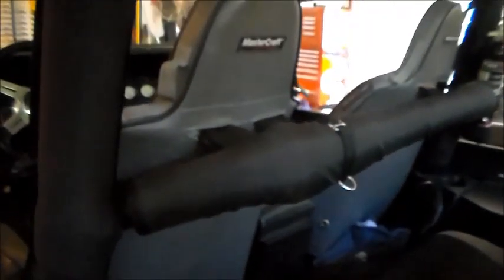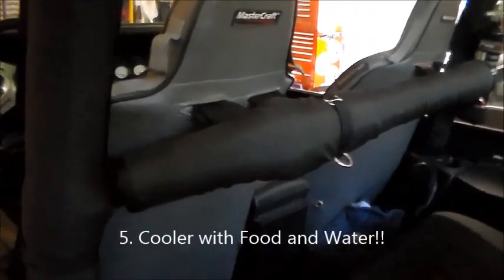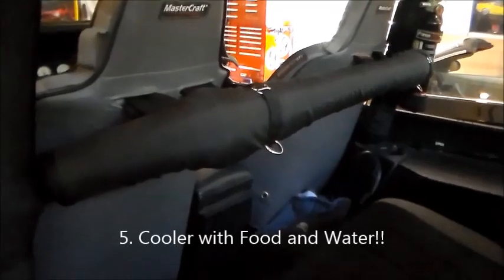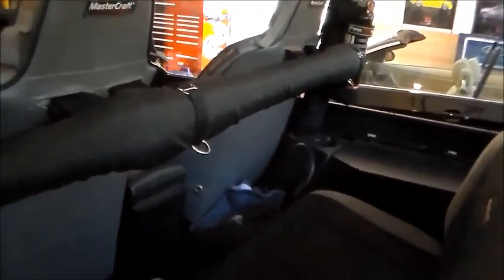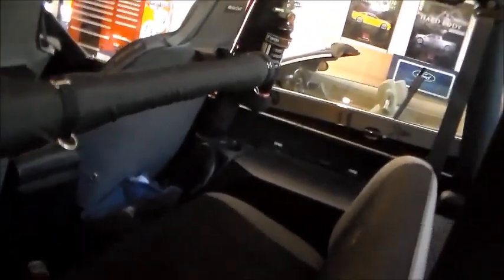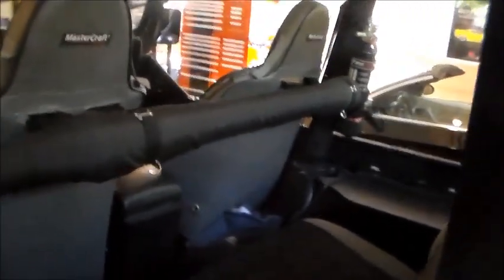Number five — and you can easily switch four and five — is a cooler with food and water. A good amount of water for you and whoever you're traveling with, some sodas, whatever works, and some food. Pretty basic. And your Jeep needs fuel — you need fuel, don't forget that.